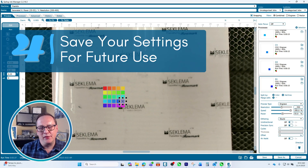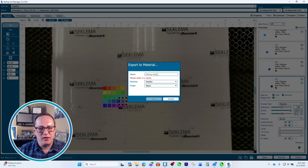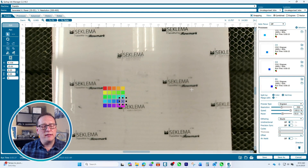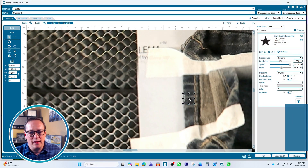Once you've dialed in your settings, save them. Click Export to Material, choose your fabric folder, and call it Dark Denim Engraving. Now whenever you're running a denim file, you can just pull up that setting and be ready to go. Since you won't always be using the same denim, it's also great to test your base settings on a hidden area first. Here we've used the inside of the cuff and placed a small star to test those settings over the laser before doing the full custom engraving.